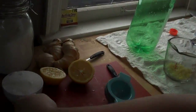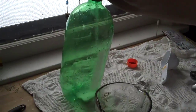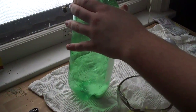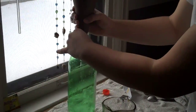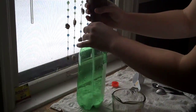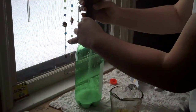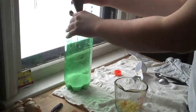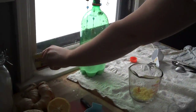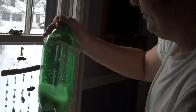So, step one: put the sugar in the bottle using our homemade paper funnel. How much sugar? One cup of sugar. The sugar's a little chunky. There we go. You add one fourth of a teaspoon of granulated yeast into the sugar, then shake to mix the yeast with the sugar.